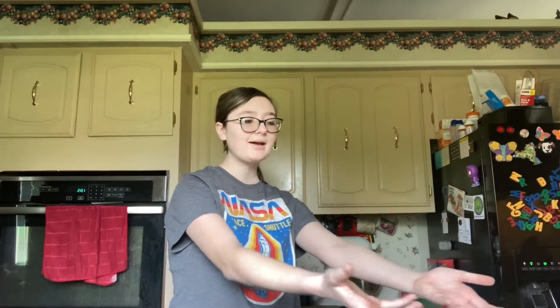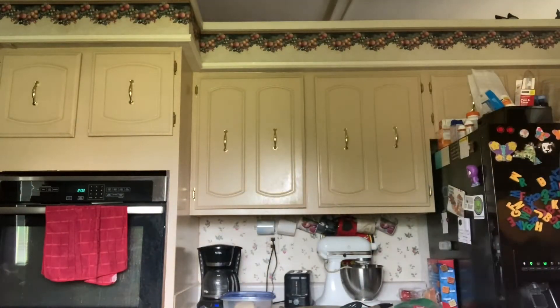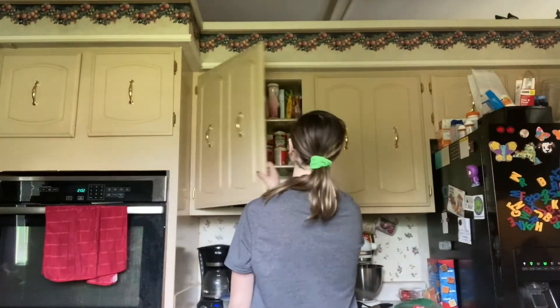Why did I pull an egg out? I don't even need the egg yet. I'm an idiot. I'm just gonna set the egg in the fridge and wait till it's actually needed. And there's not really any point in having the baking soda out either, is there?